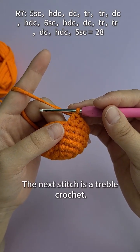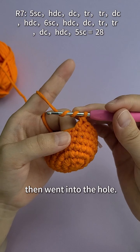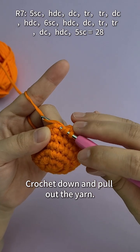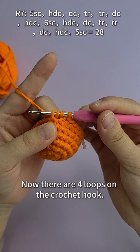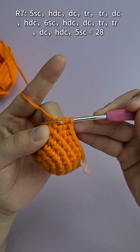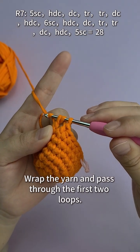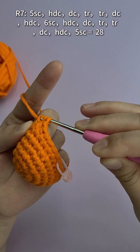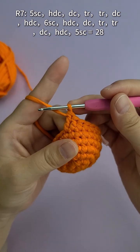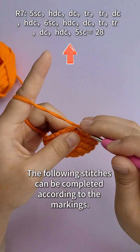The next stitch is a treble crochet. First make two loops on the crochet hook, then go into the hole, crochet down and pull out the yarn — now there are four loops on the crochet hook. Wrap the yarn and pass through the first two loops, then through the first two again, then wrap and pull through all remaining loops. The treble crochet is finished. The following stitches can be completed according to the markings.